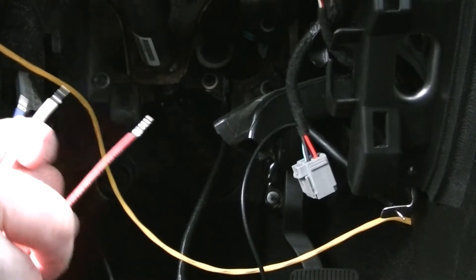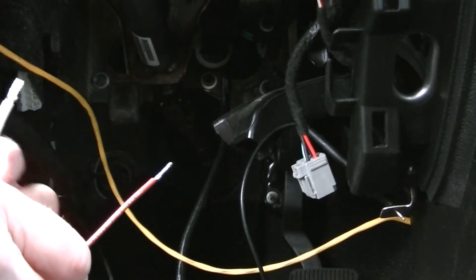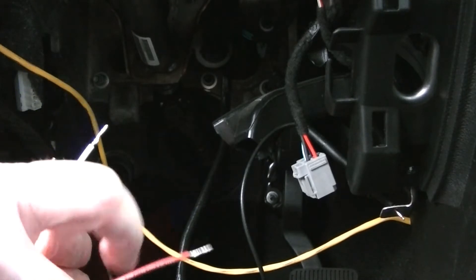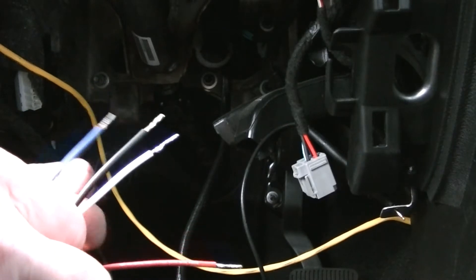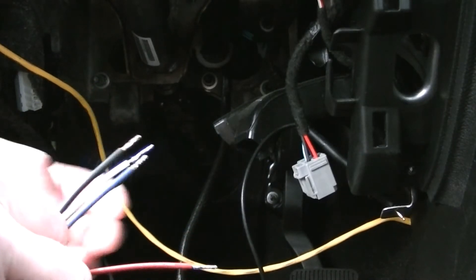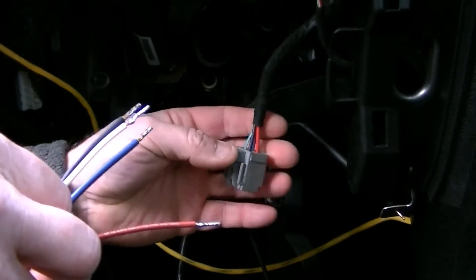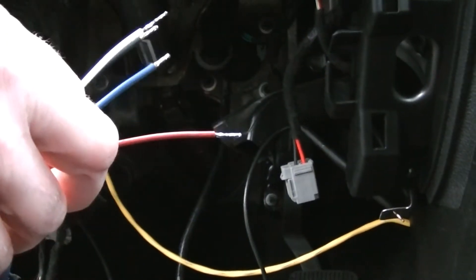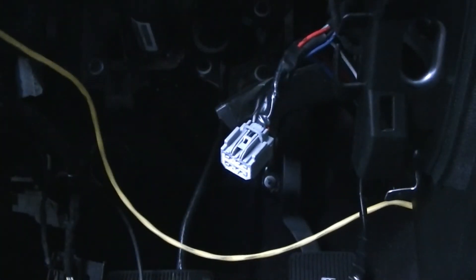Now we can go ahead and wire up the rest since I know what all the wires are. Red is going to be the stop light, so that goes to the white or green-white wire. White on this is my ground, black is 12-volt power, and blue is brake. So I'm going to start splicing into this and soldering it in.